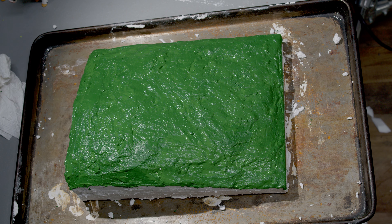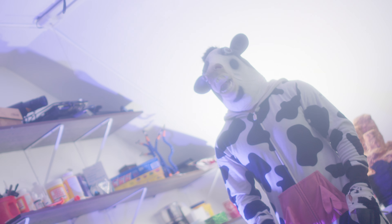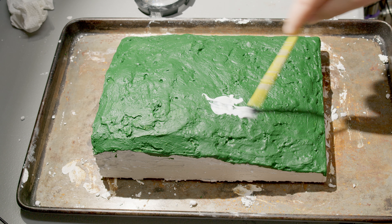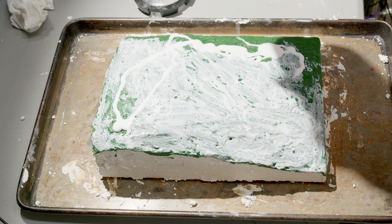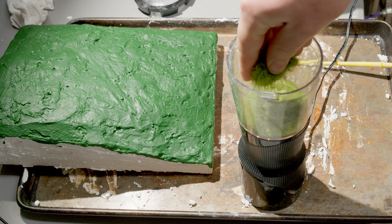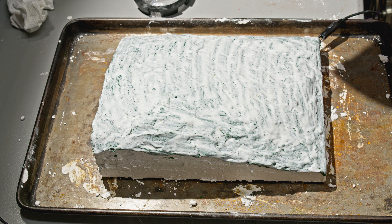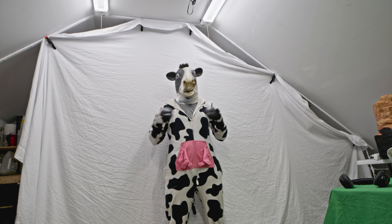Then I painted it green. Unfortunately, my camera wasn't working. That was a close one — I almost sneezed. Now we need to add some grass to our hill. To start, I'll spread a layer of Mod Podge all over the sculpt. Then we add a combination of different static grasses to our static grass applicator, establish a connection, and then sprangle grass all over our sculpt.